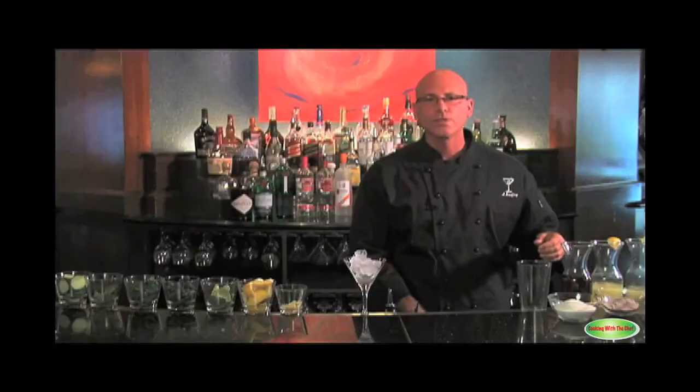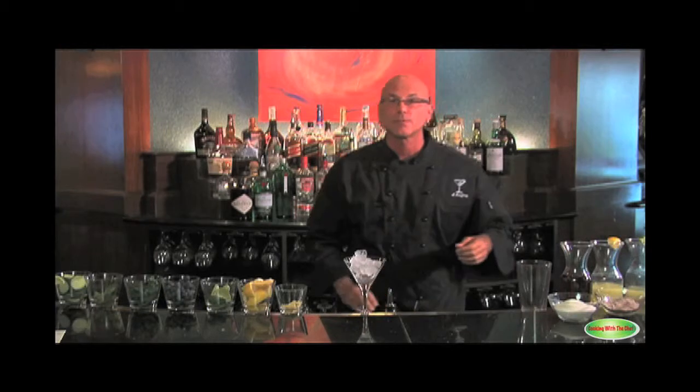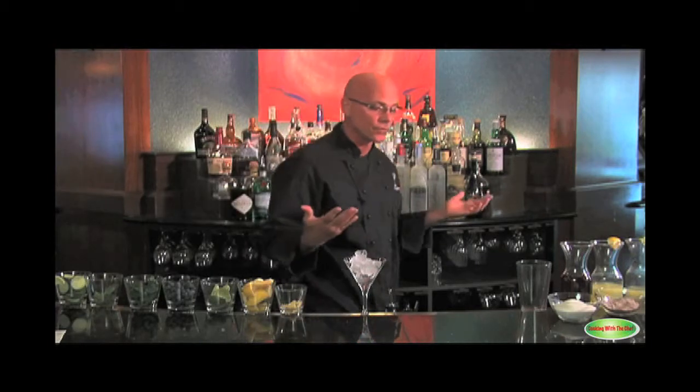This cocktail originated — from the stories that I've heard — in 1986 in South Beach, Miami, by a bartender named Cheryl Cook. Nobody can find her now, so we don't know how true it is or not.